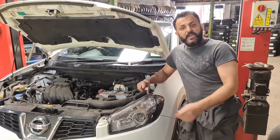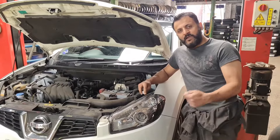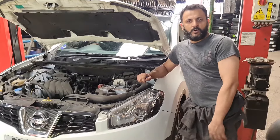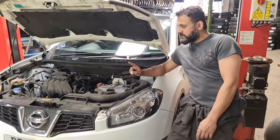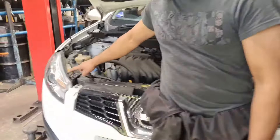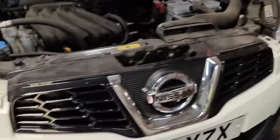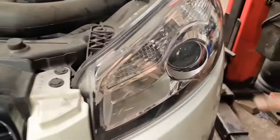The bulb you need is a 501 bulb, which can be found in the description or at the end of the video. On the driver's side you can see that one is working, but on the passenger side it isn't, so I'm going to show you how to replace it.